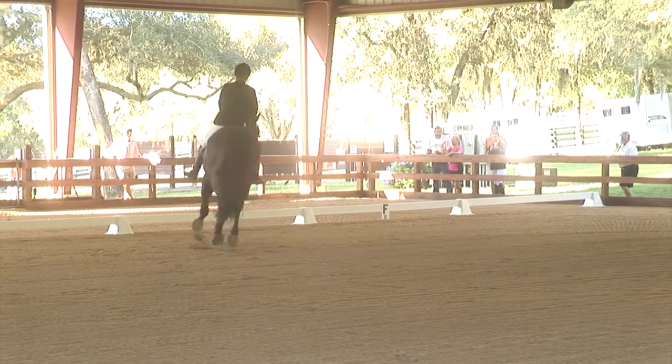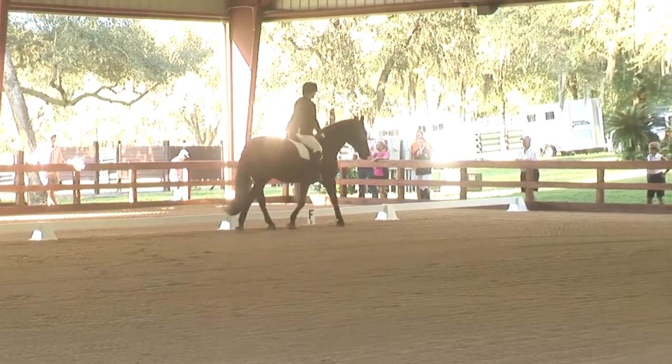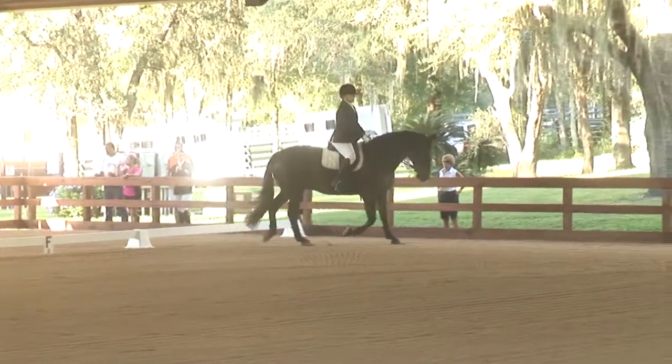K, X, M, change rein, working trot rising.